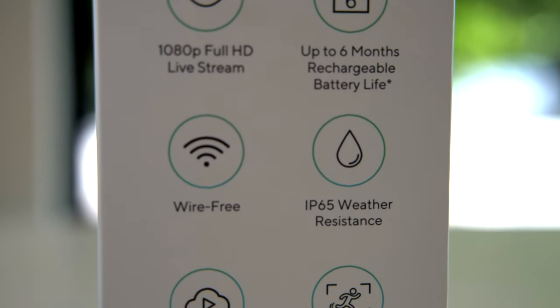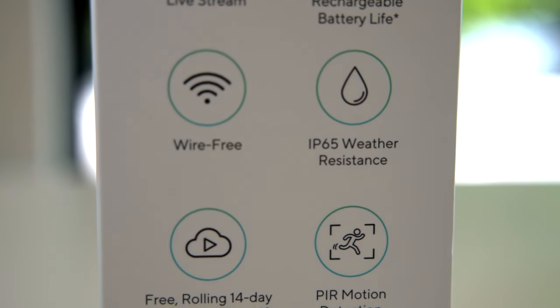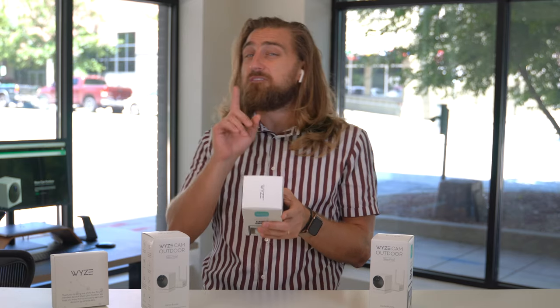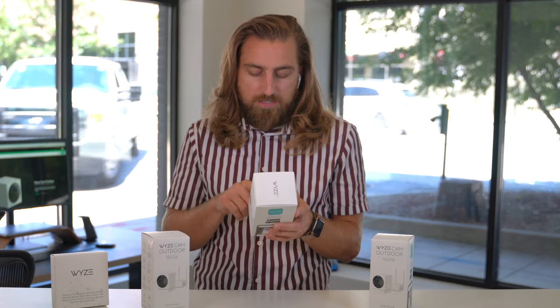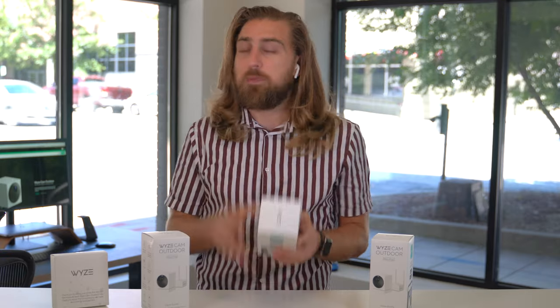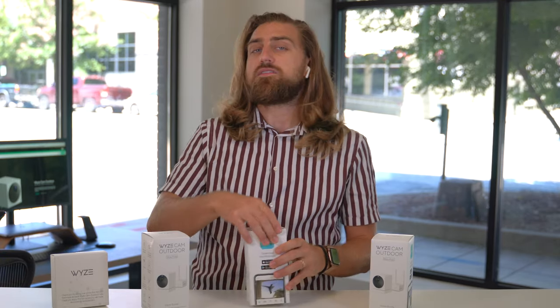Up to six-month rechargeable battery — I'm definitely going to put that to the test. IP65 water resistance. For an example, the iPhone's IP64 water resistance. The last two features are the PIR motion detection and expandable storage. Now, time to see what's all included inside the package.